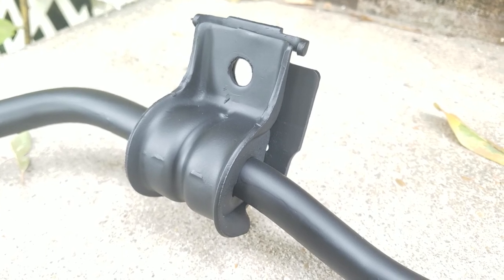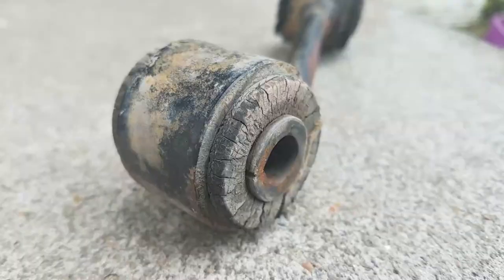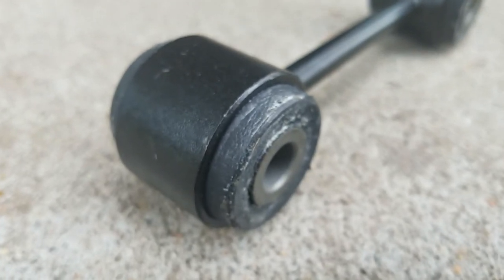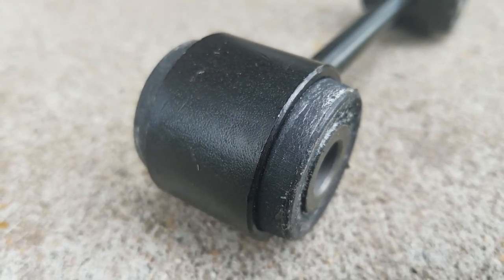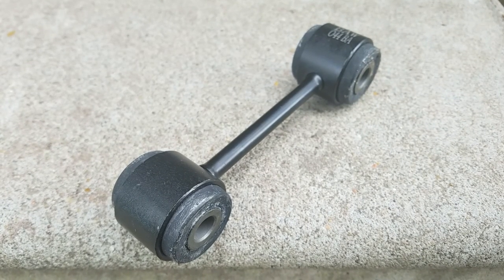So let's move on to the last part, which is replacing the end links. We're gonna be replacing these old, worn-out, bent, crusty, rusty, and totally burned-out end links with some brand new ones. Once the rubber is bad, it's just bad and you really can't fix it. In my case the end link itself is just totaled, so I had to replace it and now we have a nice new one.